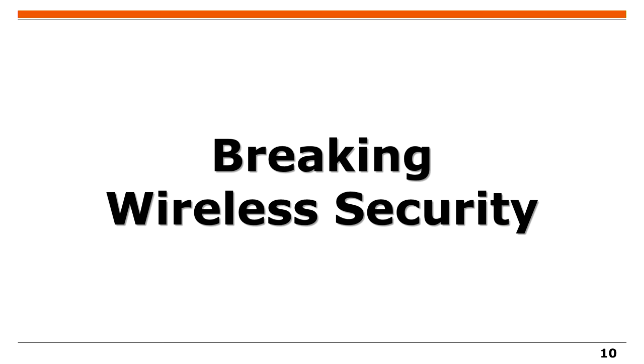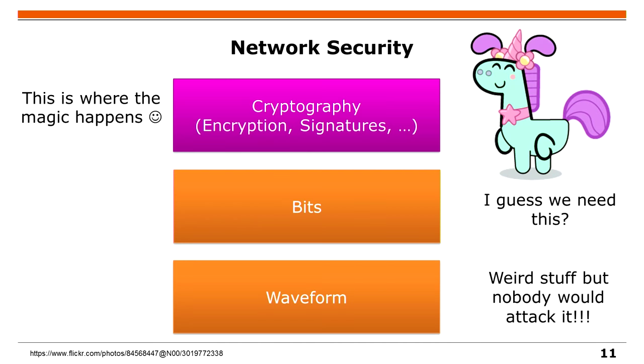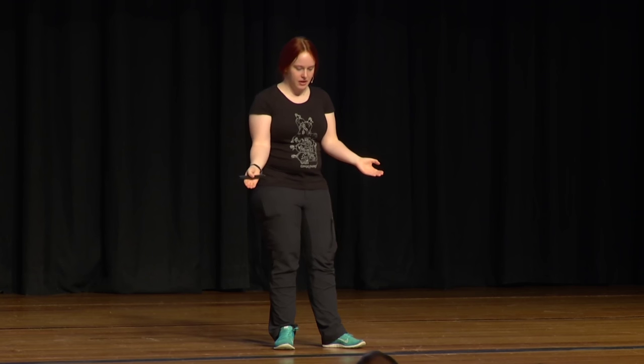The question now is: how can we use these measurements to break wireless security? Typically, network security is done in upper layers with some cryptography — TLS or WPA2 — and whatever you do there, you always get some bits as output. These bits are then just transferred into a waveform, and the waveform is the thing that leaves your antenna. Nobody really cares about this.